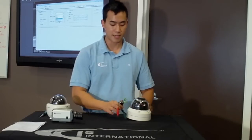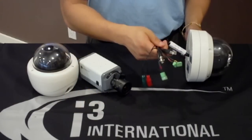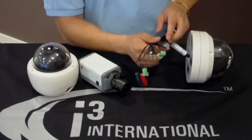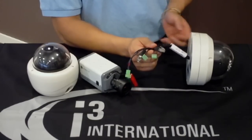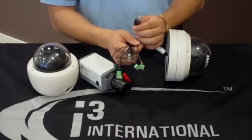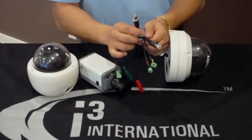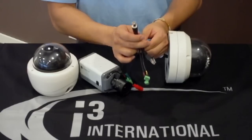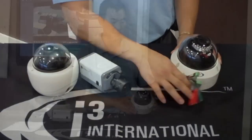If you look at the back of the camera, it comes with a very organized pigtail, which makes for very easy installation. This camera can be powered with 24 volt AC, 12 volt DC, and of course PoE as well. A neat feature is the BNC output, so like an analog camera, you're able to go up and focus the camera at the source. Finally, it comes with a three-year unprecedented i3 direct exchange warranty.